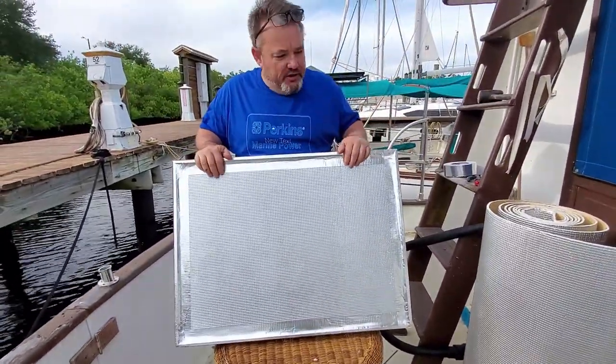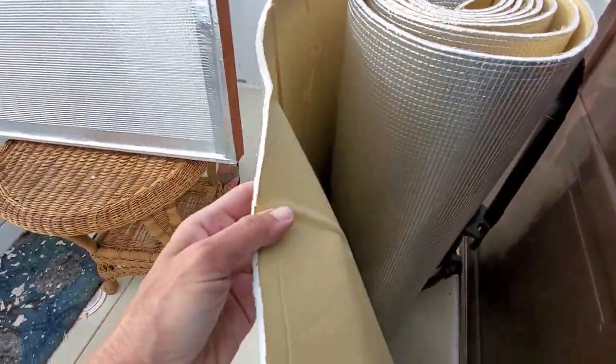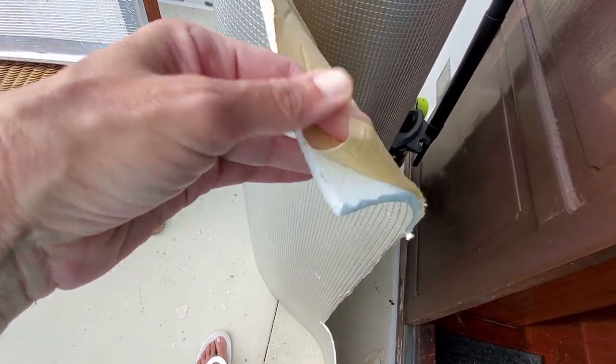Is that as messy as it was? You get this on eBay — eBay has the best prices for this. It's fire retardant, a thermal barrier, and sound insulation. And it's self-adhesive.